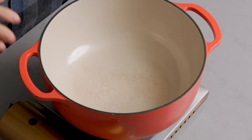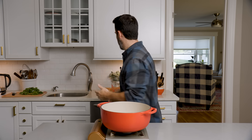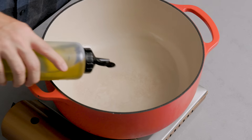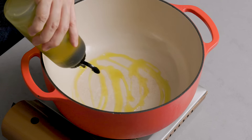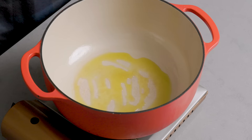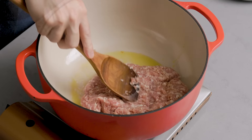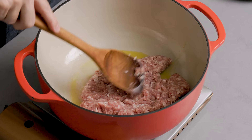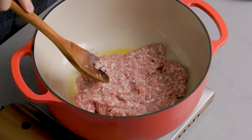I have an eight-quart Dutch oven here — you could probably get away with a six-quart. One ingredient I didn't mention was olive oil; we're gonna use about four to six tablespoons. Heat this up to medium and put down your oil — you can use extra virgin or regular. Just a little bit right now because this sausage has a lot of fat in it. Spread it out and just let it get a little brown — we're not trying to really brown it. A couple of minutes, then we'll start breaking it up.